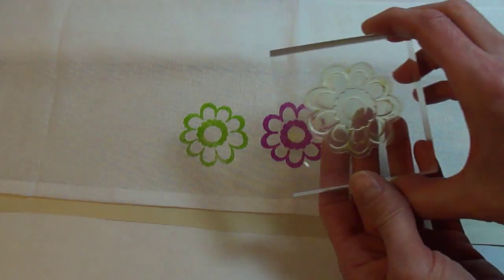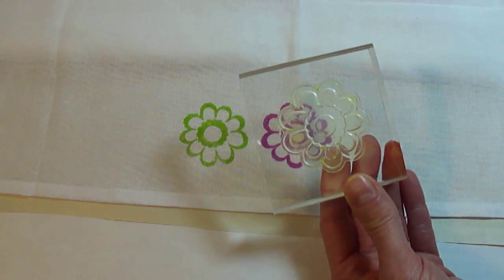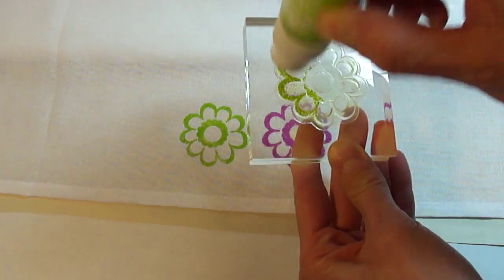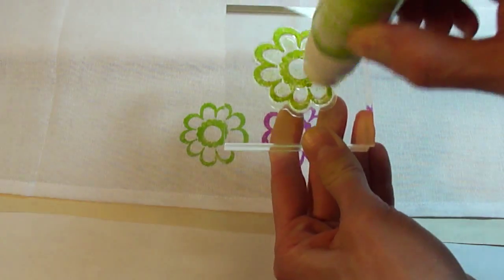Using Penny Black's Flower from their transparent set called Trims, I'm alternating raspberry and citrus Adirondack paint dabbers for my images.